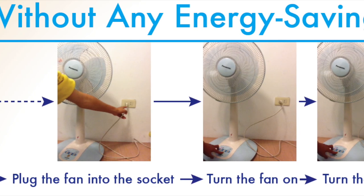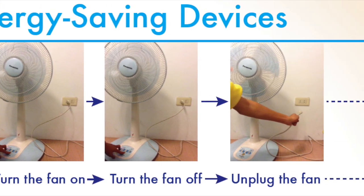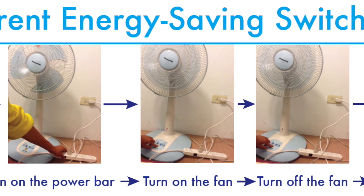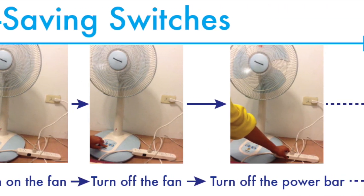Just plug the fan into the socket, turn the fan on, turn the fan off when you don't want to use it, and unplug the fan. Or turn on the power bar, turn on the fan, turn off the fan when you don't want to use it, and turn off the power bar.